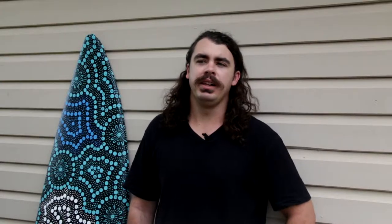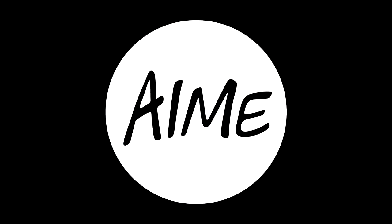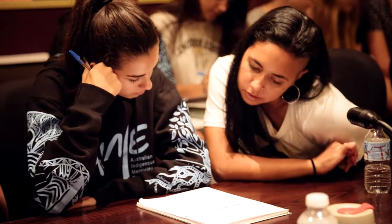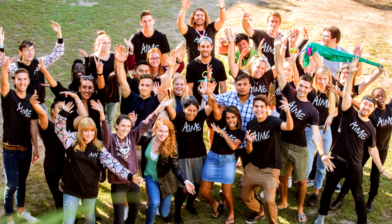The charity that I'm supporting is AIME Mentoring — Australian Indigenous Mentoring Experience. They provide assistance for Indigenous youth in high school to educate them more and get them through the later stages of schooling. I feel it's an important cause to support. As a young Indigenous man myself, when I was in school some more support would have been greatly appreciated.